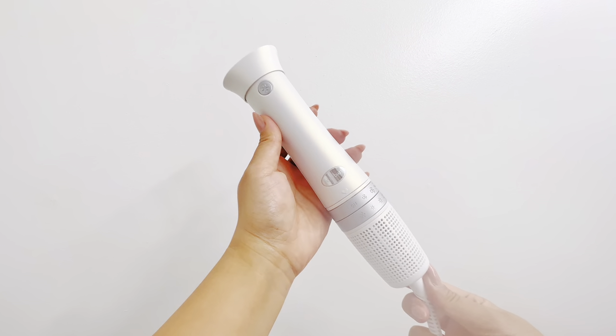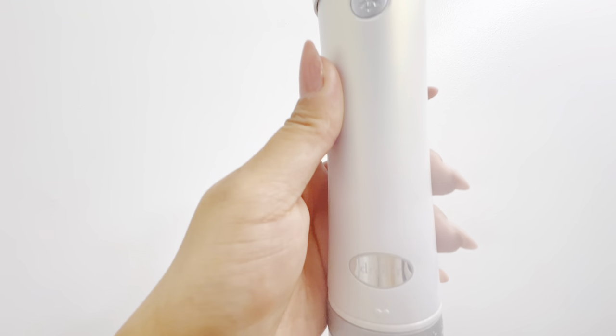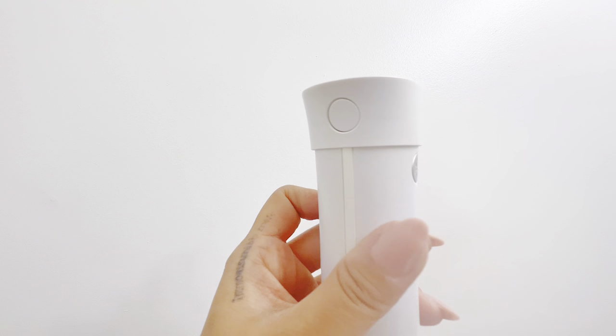Today we are reviewing the Dry Bar Reserve Interchangeable Blow Dryer, three tools in one that gives you endless hairstyles.